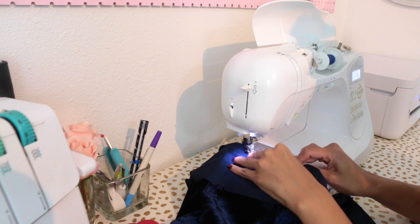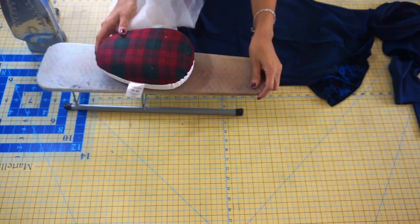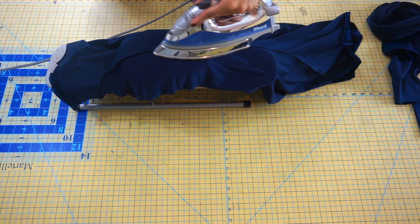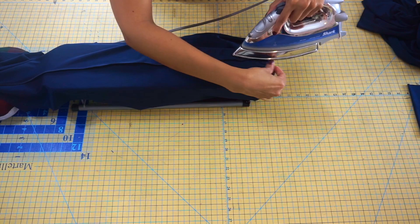Once you've finished sewing all of your seams, go ahead and neaten the seam allowance with a serger or your desired method. A very important step in the sewing process is ironing your fabric. I like to use a pressing ham whenever I am pressing around curved areas — it really comes in handy. I'll have one linked in the description bar below. Once you've finished pressing all of your princess seams, go ahead and grab your collar piece. Fold the collar with wrong sides together and press it flat on your ironing table to help keep everything in place when you pin it to the neckline.